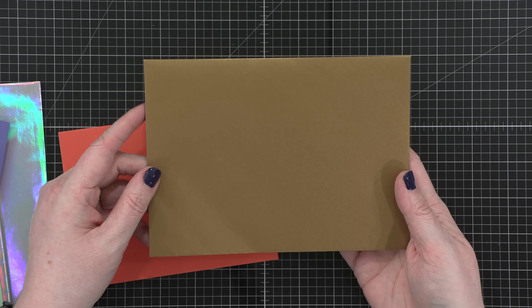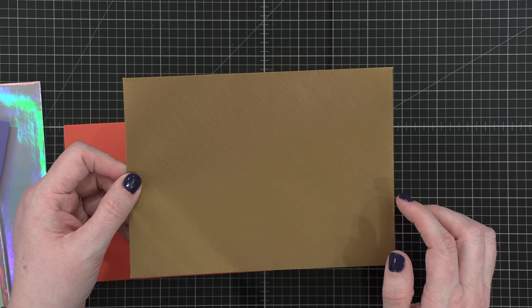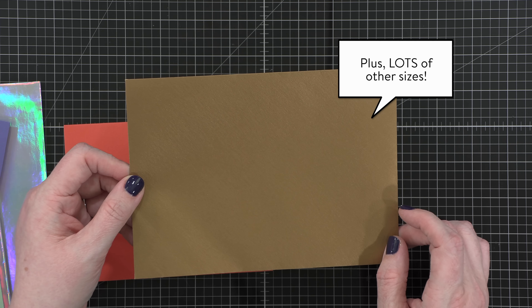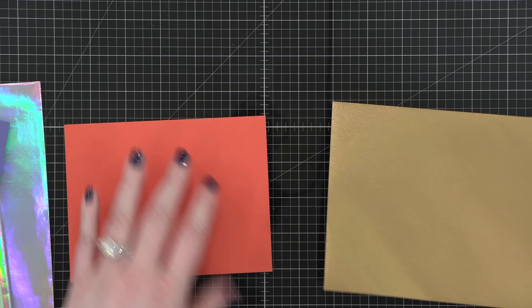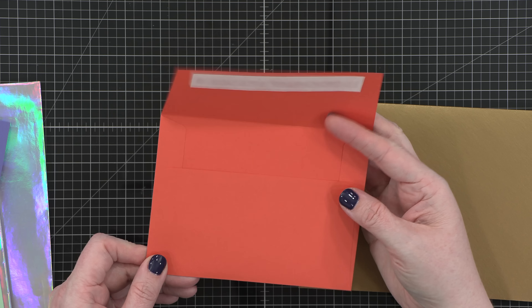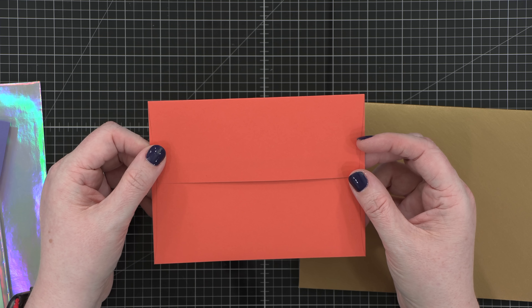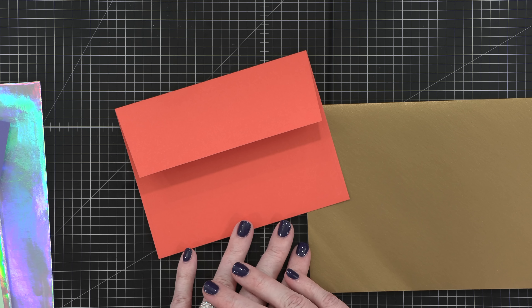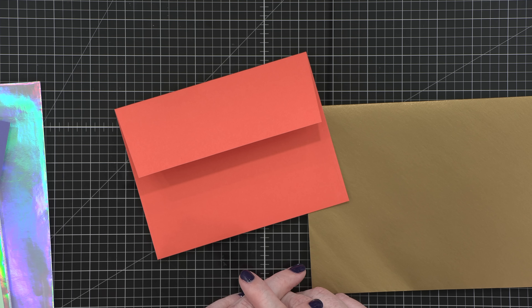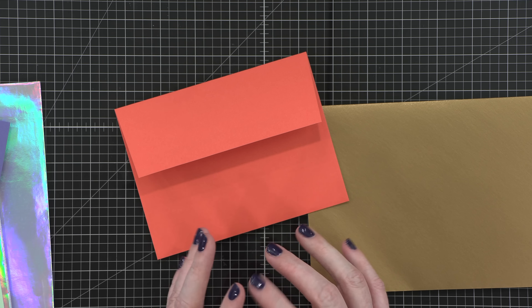So here we jump into it. I'm gonna start by going over pre-made envelopes. Now if I can use a pre-made envelope, I'm gonna do it. It's just faster, it's easier. Some of my favorite sources for envelopes — I've got two right here, different sizes. This is an A7 envelope where it fits a five by seven card, and this is an envelope from Paper Source. All of Paper Source's envelopes have this nice V-flap. It's really, really pretty, it's nice and elegant. Lots of space to put your return address on the back of the envelope.